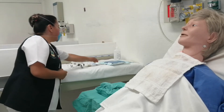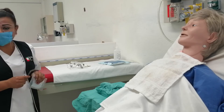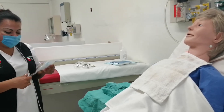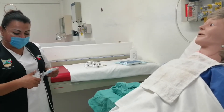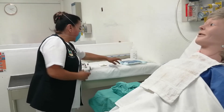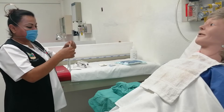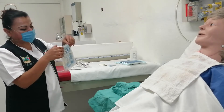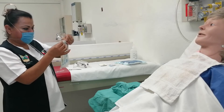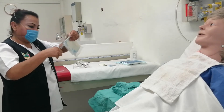Podemos dejar caer todo el material y equipo. Recordemos que esta primera envoltura doble tiene una cara interna estéril, donde podemos dejar caer el material estéril o esperar que una compañera nos asista. Abrimos los guantes viendo cómo vienen para abrirlos de manera correcta. Es muy importante tener una tijera como básico en el equipo.